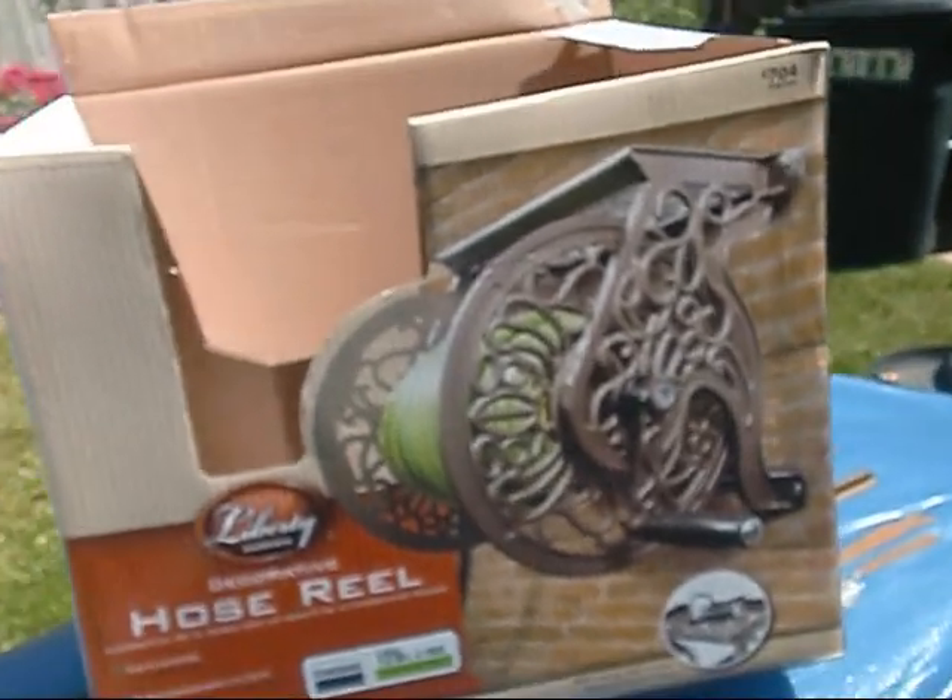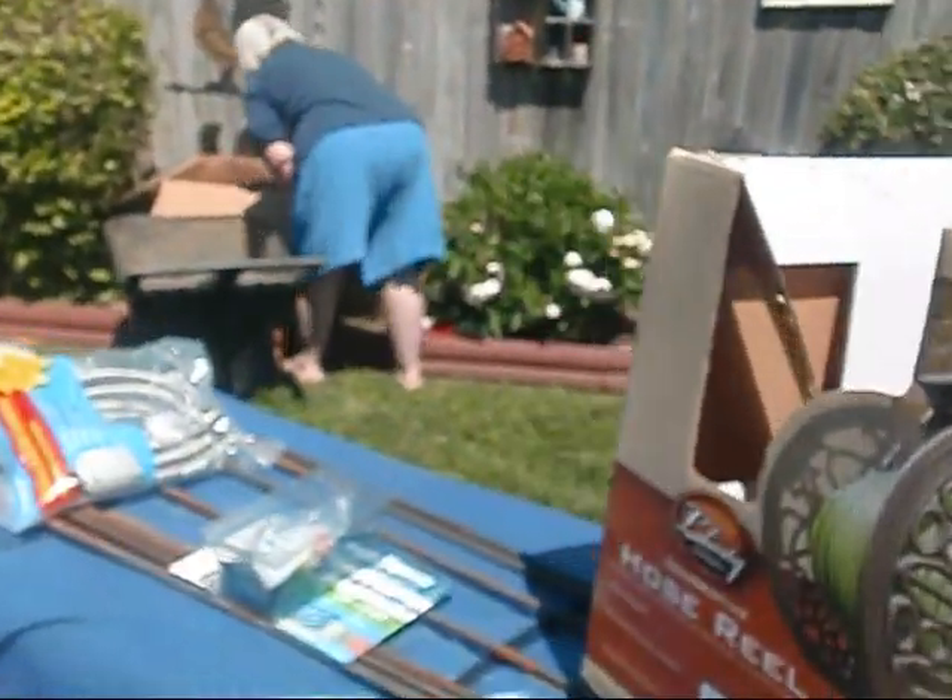Hey y'all, thought I might shoot a little short video today. We've been buying these little plastic hose reels here like every couple of summers, and every two or three summers they break down — pops off the side, we got water going everywhere and no hose. So I got online, did a little shopping around.